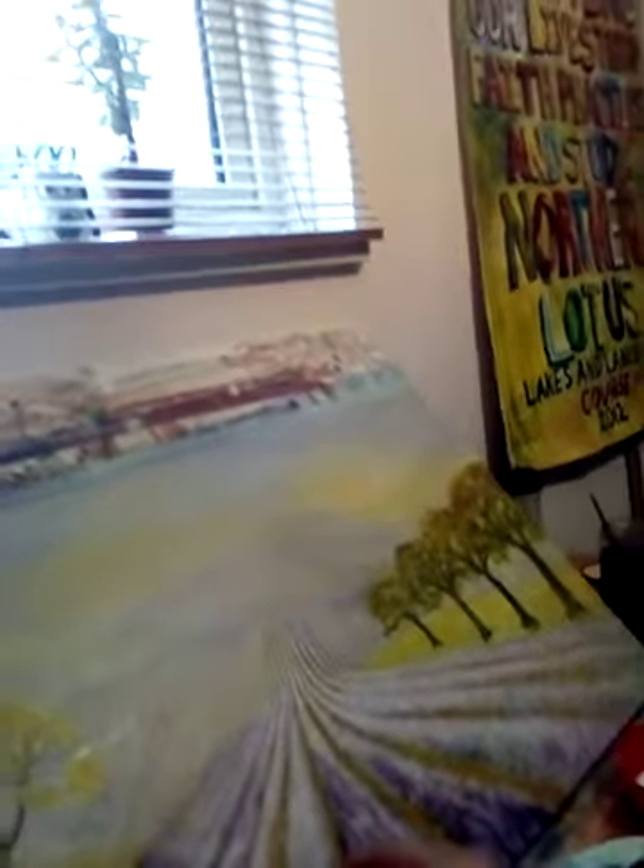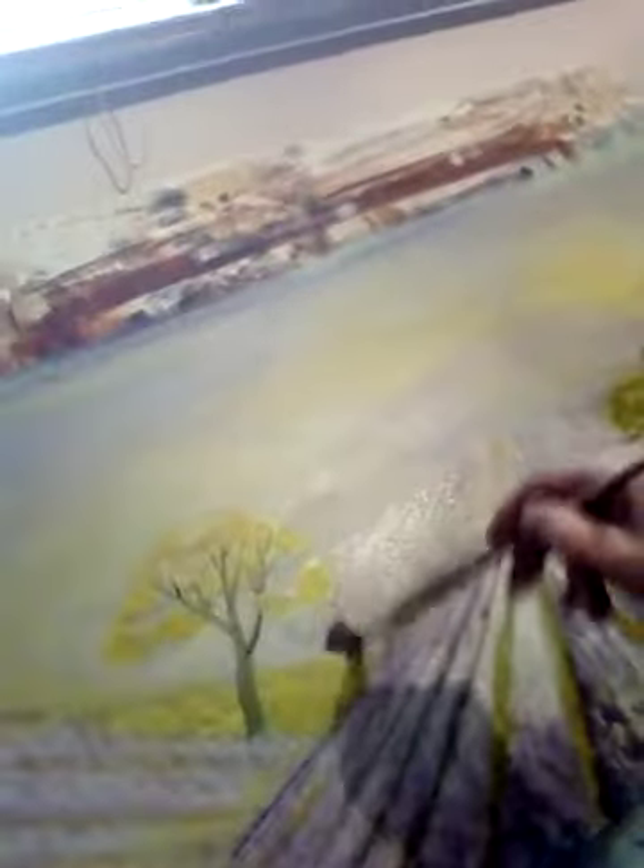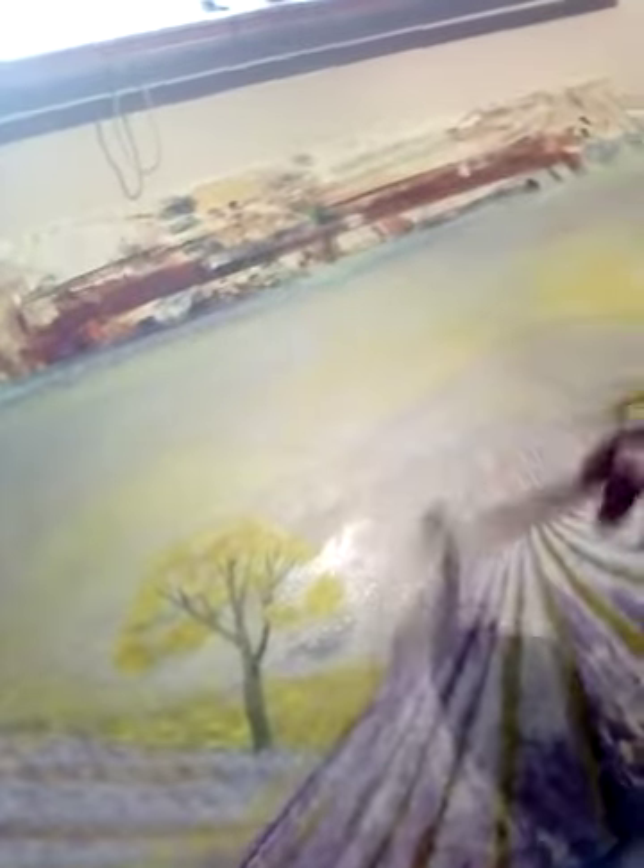That doesn't matter — I'll wash my brush and dab it under there. This is the violet I want to put back in, especially on this hillside as well and around that tree, because I want that gold in the tree to stand out.